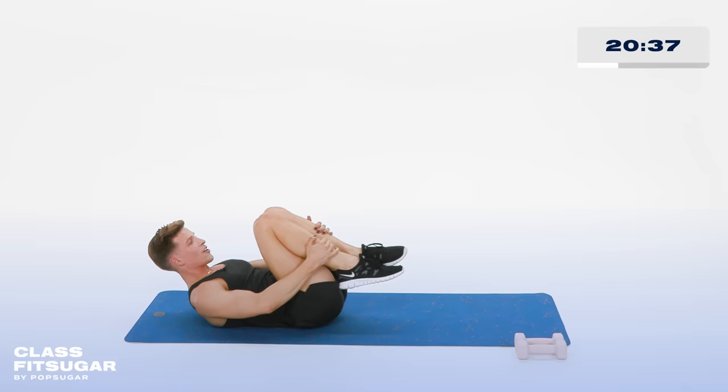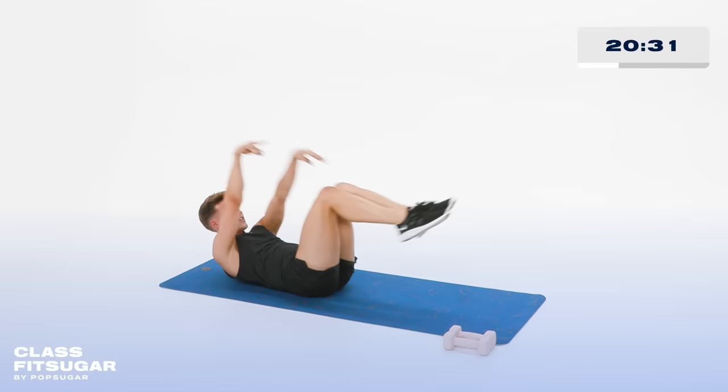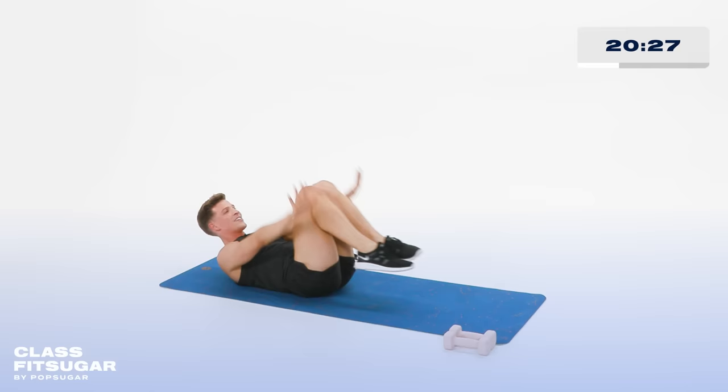If you want to add a flourish with the hands, you're more than welcome to. Keep it moving. Whatever you gotta do to get through it. In 4, 3, 2 more, 2.